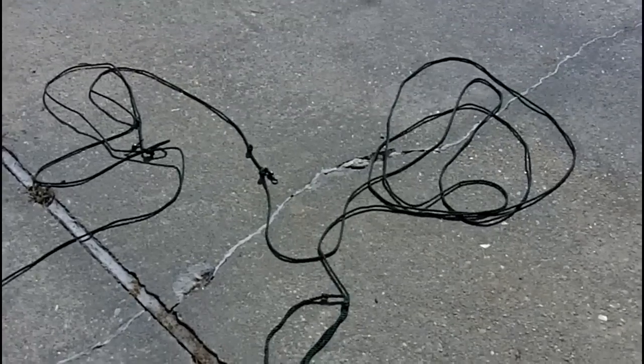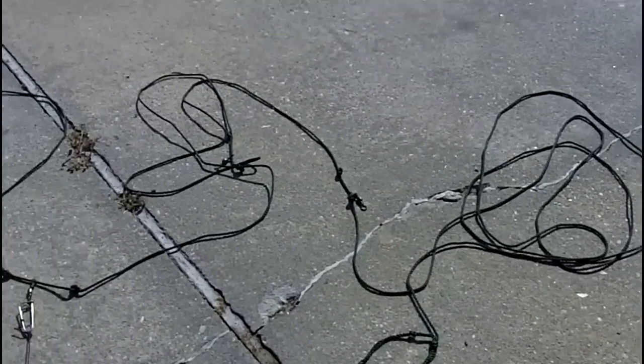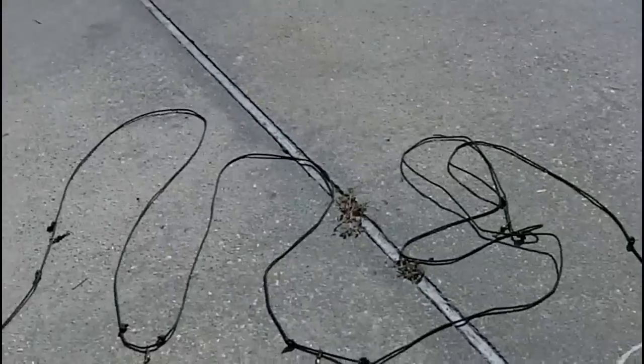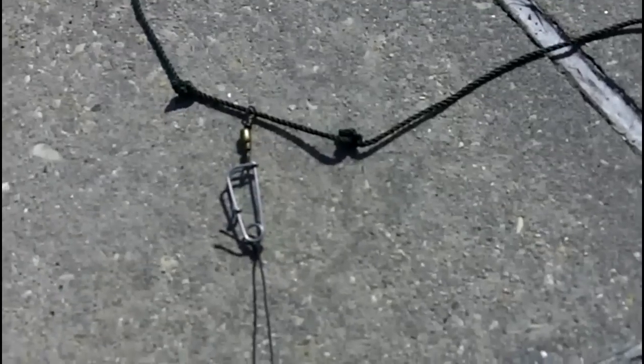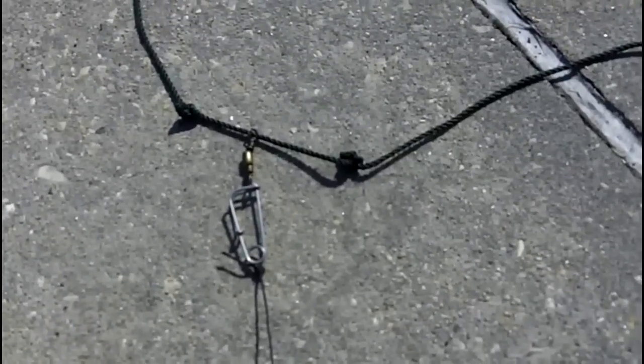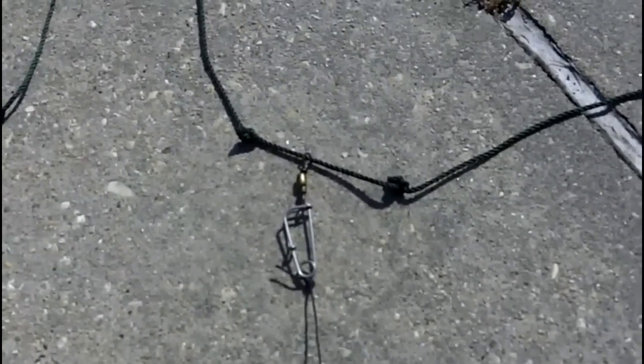Then I run about eight to ten feet of straight line with nothing in it, and then I start hooking up my swivels. What I do is make two knots in the line with the swivel in between.